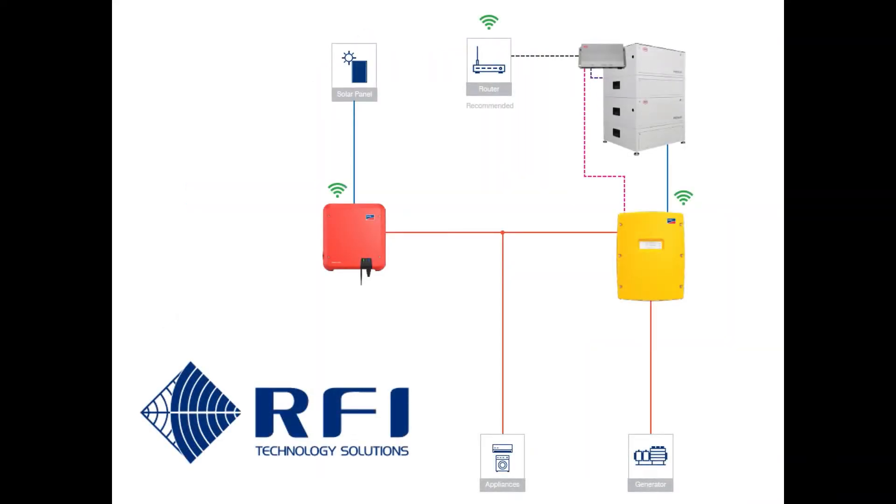Consider this line diagram and let's look at the components involved: your PV array, your string inverter — in this case the Sunny Boy by SMA — your storage inverter, once again by SMA, your BYD battery, and the BMU for the battery.